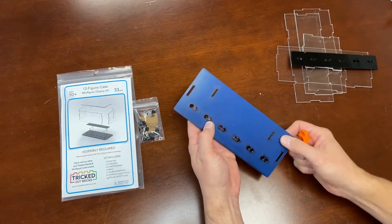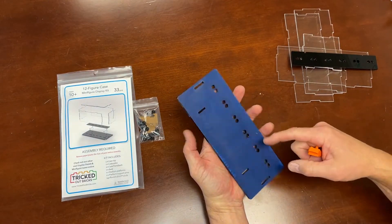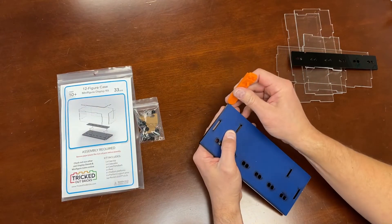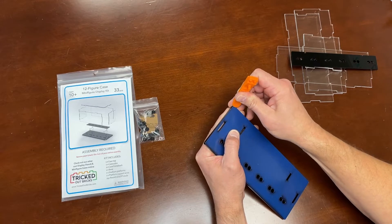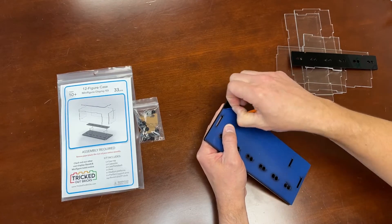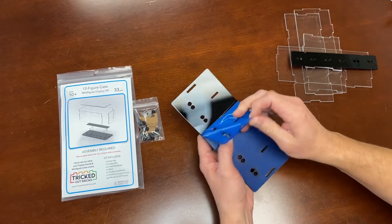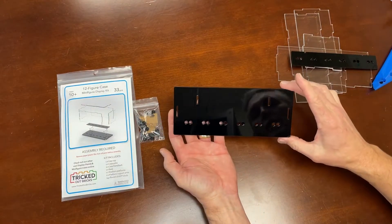We'll do the same to the back side. On the base, you'll notice some of the edges might not look clean, but the reality is the masking is protecting the beautiful black acrylic base underneath. Whatever the plastic masking looks like really shouldn't be too concerning, because as you take it off, you reveal a nice clean look.